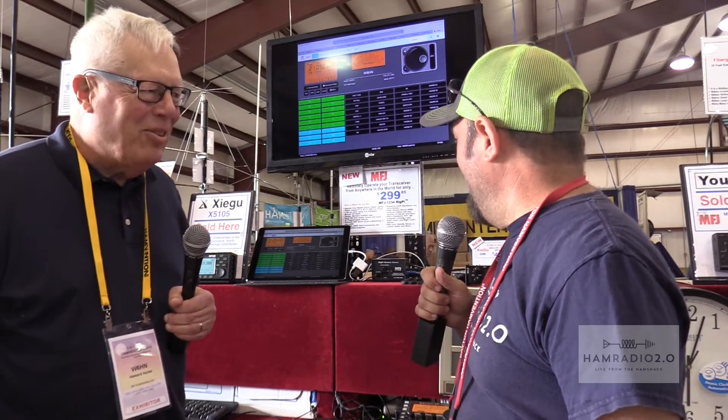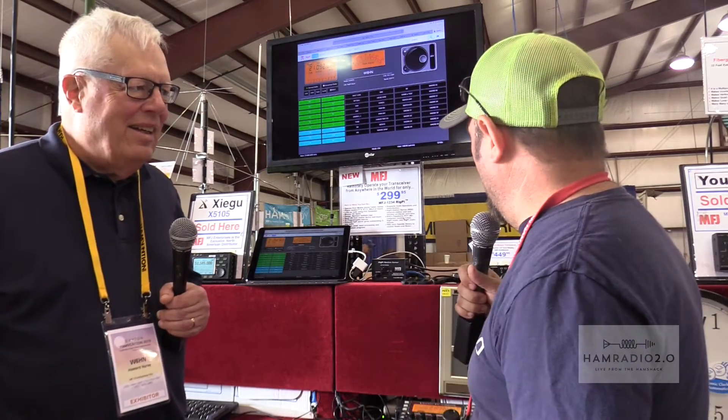I'm here with Howard W6HN — a vanity call — demonstrating from MFJ the new MFJ1234 RigPi, which is a remote operation station.